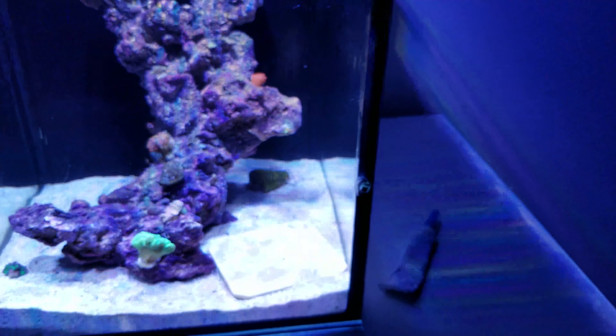Alright guys, so I just finished gluing the zoas and the Duncan onto the rock structure. You can see the Duncan over here. I also glued the frogspawn that was on the floor, and the tiny little piece of frogspawn as well — they're back on the rock, hopefully they start growing out. As for the zoas, they're kind of scattered everywhere — some at the top, some at the bottom. They're pretty much everywhere.